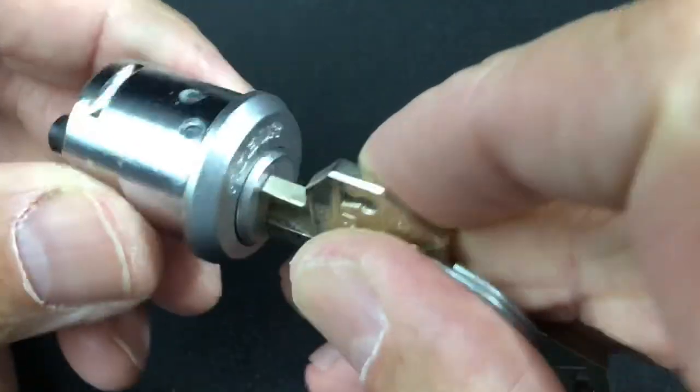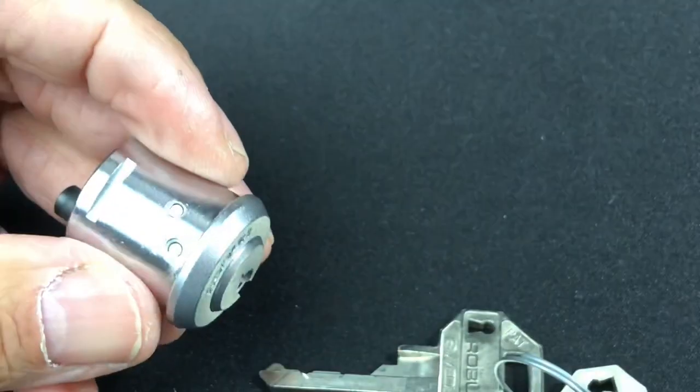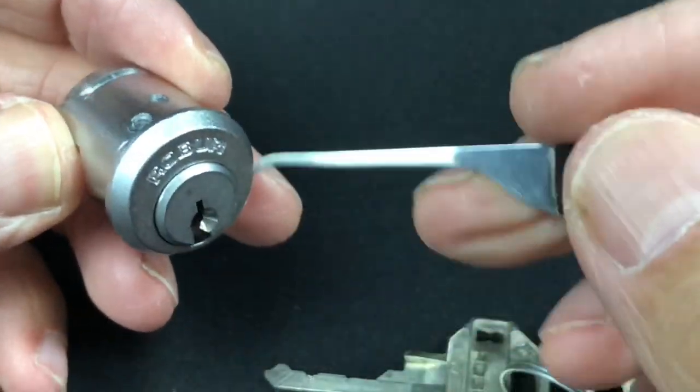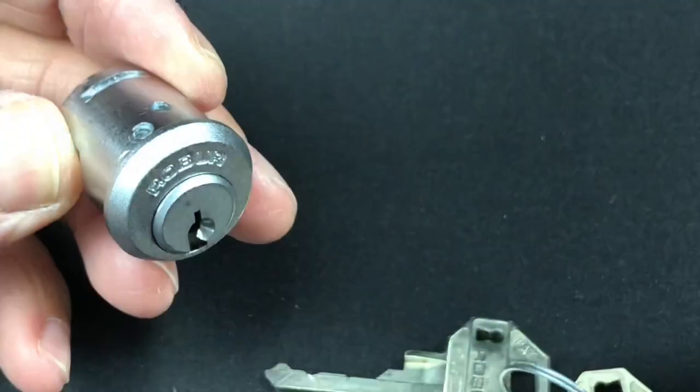As you can see by the lock, it works absolutely flawlessly — it's brand new — and there's plenty of drill protection as well. We've got drill protection on the top there, and as we go through and take it apart, I'll show you the drill protection inside.